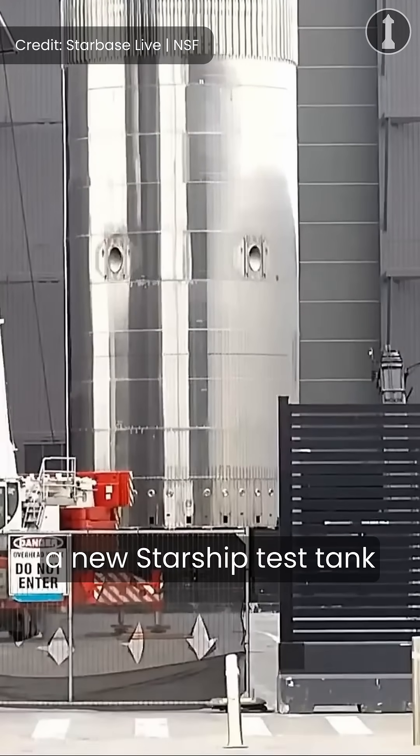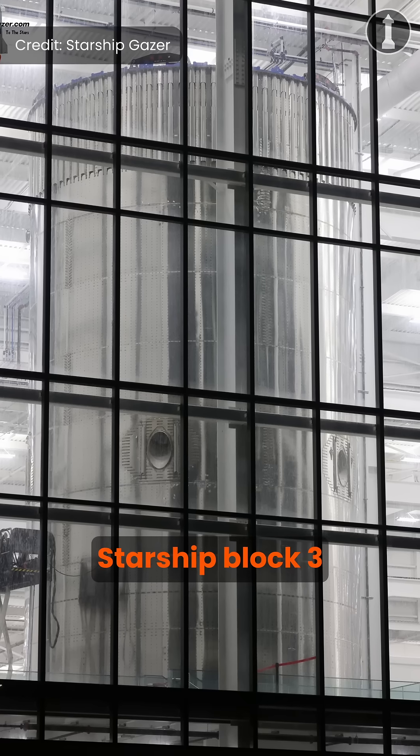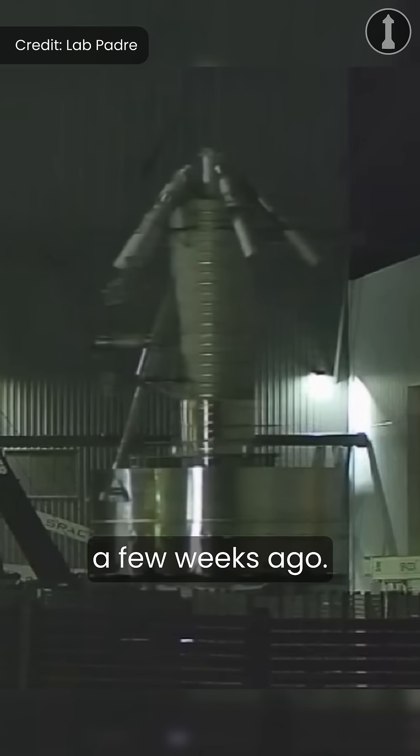A few days ago, a new Starship test tank made its appearance outside of the production site. This is the first Starship Block 3 booster test article named Test Tank 17, and if you remember, this was that new aft section that we saw a few weeks ago.